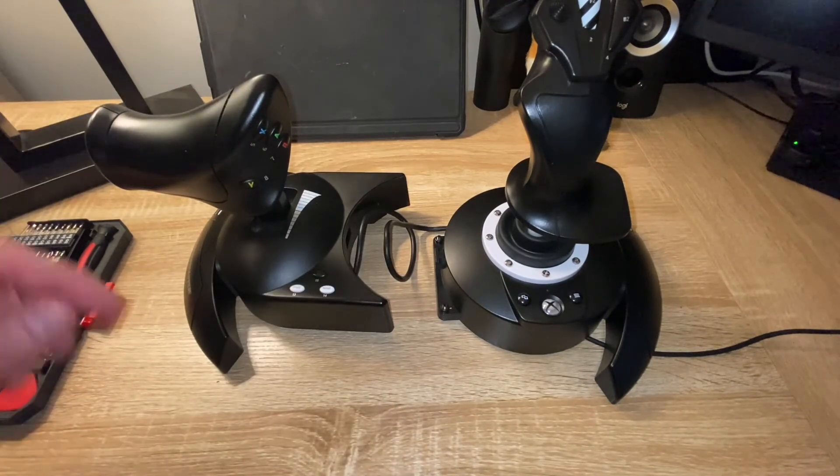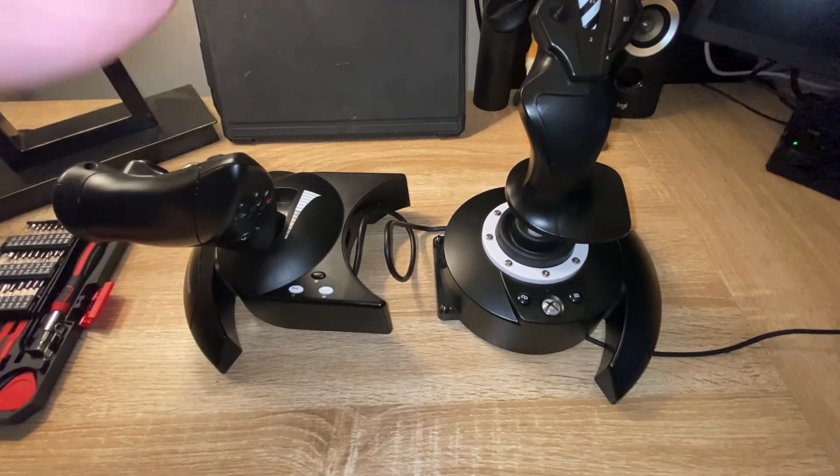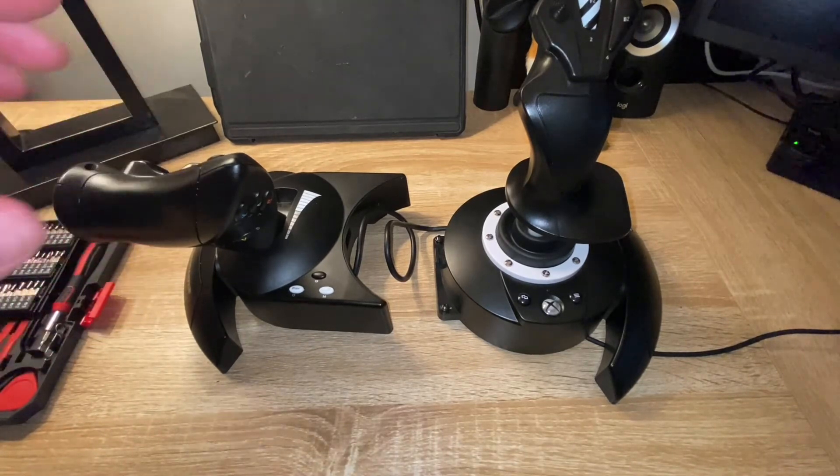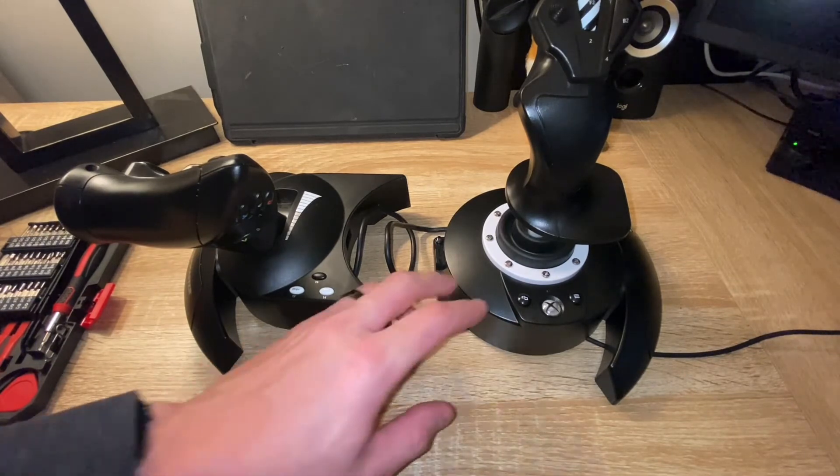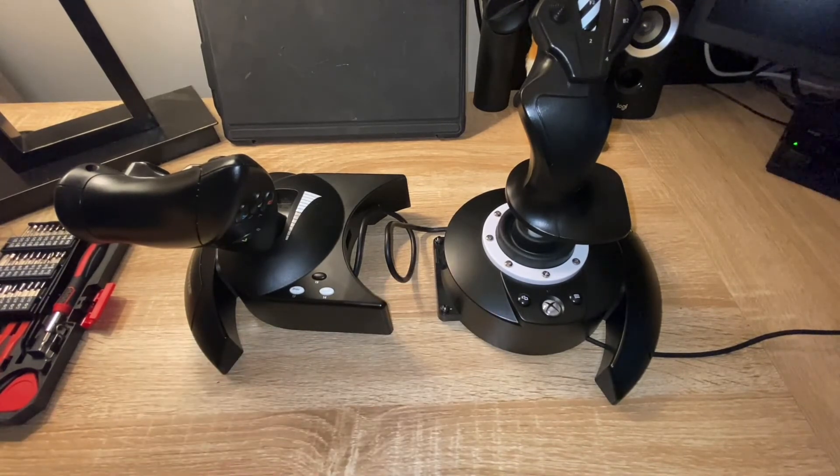And that's it — it's as simple as that to separate the flight stick and throttle on a Thrustmaster T-Flight HOTAS One. If anyone has any questions or comments, as always, please drop a comment on this video and I will do my best to get it answered for you.